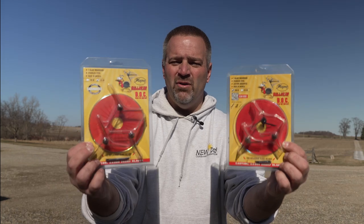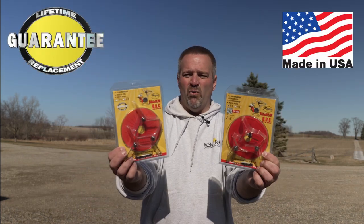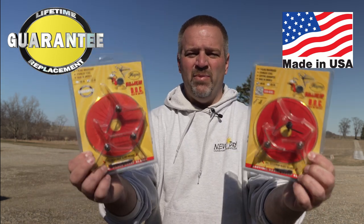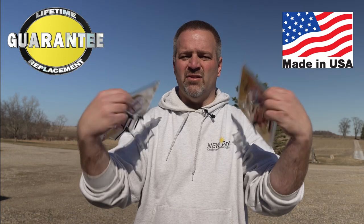With that, God bless. Have a great turkey season this spring. Be safe out there. Magnus Bullheads — we're here for you. Great customer service, technical support, made 100% in the USA, zero questions asked, no BS, lifetime warranty on the products. Get them. Let's go turkey hunt.